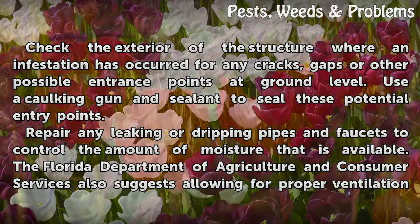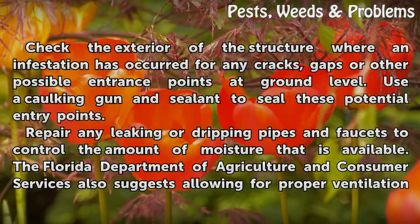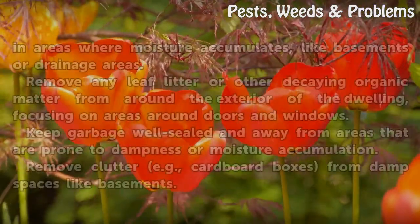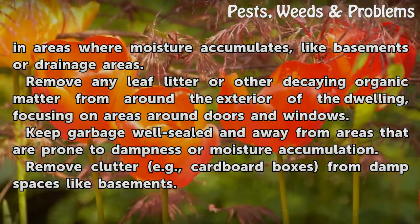Repair any leaking or dripping pipes and faucets to control the amount of moisture that is available. The Florida Department of Agriculture and Consumer Services also suggests allowing for proper ventilation in areas where moisture accumulates, like basements or drainage areas.